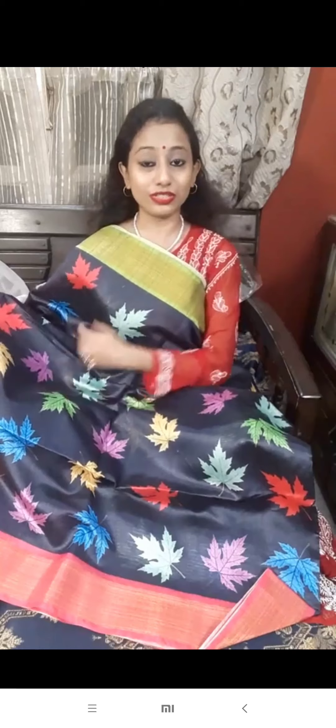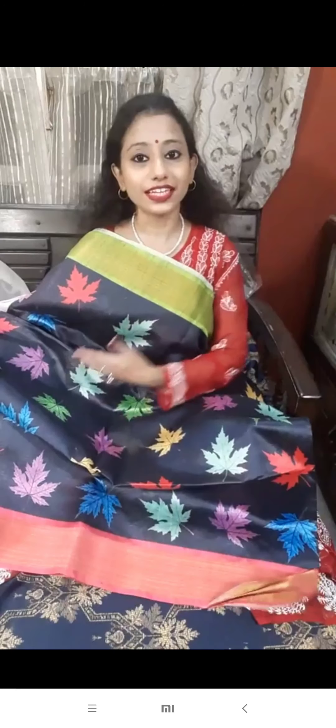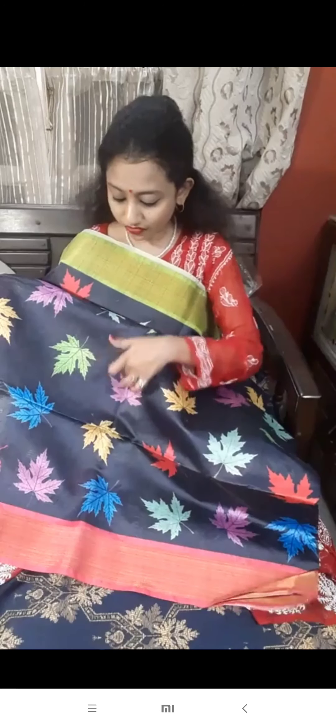It offers a unique color look. If you are looking at this color, the color looks like this — blue, violet type, mauve color, blue color, and a leaf motif.